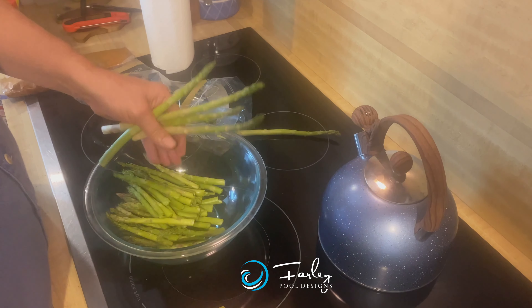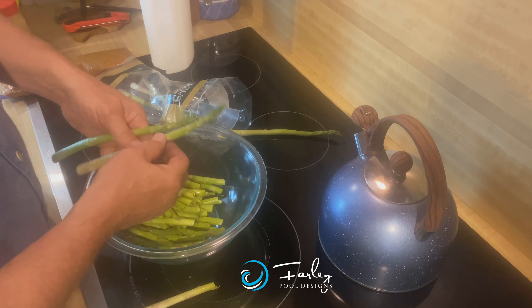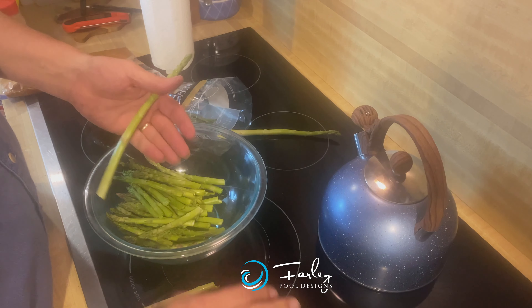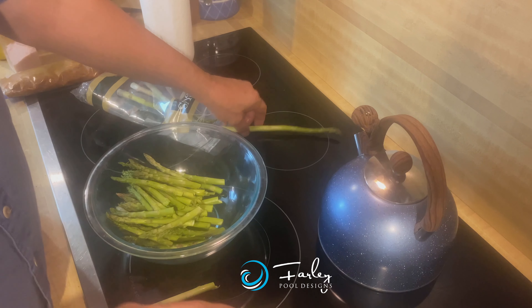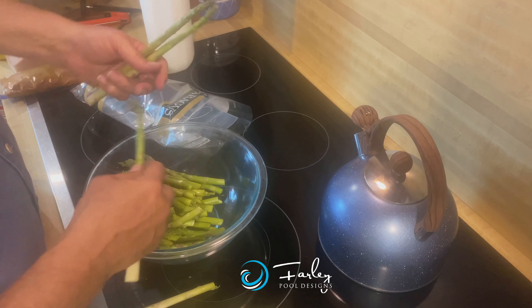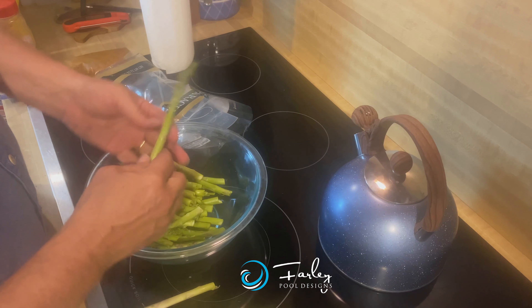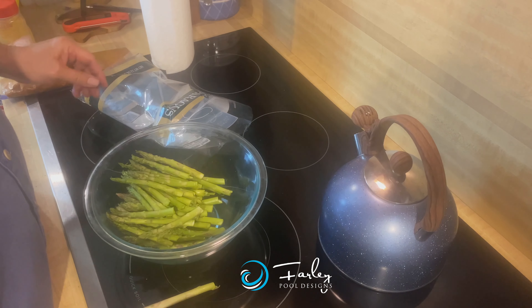Sounds like the Green Egg is probably about ready. We want to do a direct cook with asparagus. We do this first before we set the plate setter in when we cook our pork chops, because if we did direct with the pork chops we'd probably burn them. So we want a grilled flavor, but not too much carbon. Let's go check that egg.